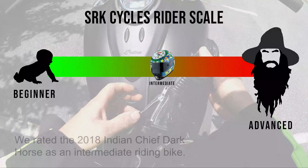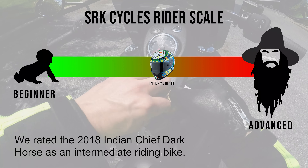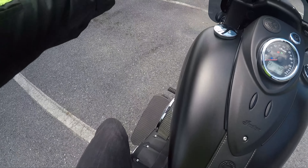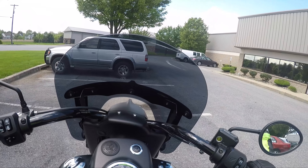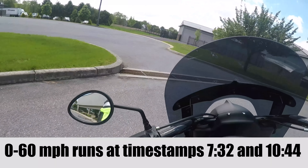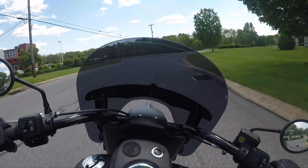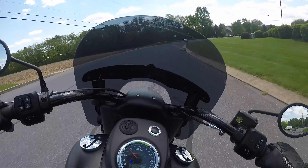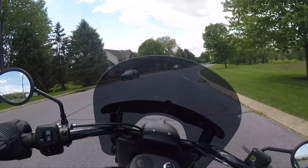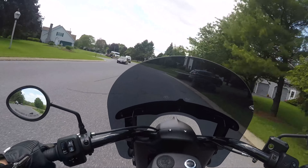I'm really excited that this guy came down and let me take his Indian for a spin. Despite popular belief, everyone thinks I hate Indians — I love Indians. He's telling me this thing's a monster. It is nice riding one of these big Indians again. Indians have a completely different feel than what you'd get from a Harley. The throttle is very light, the clutch is extremely light, and the handling also feels light.